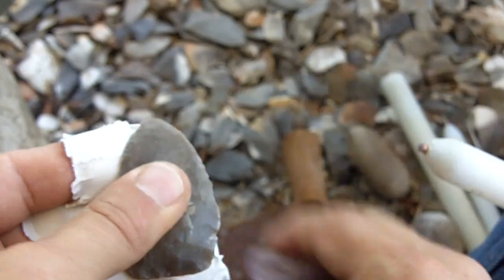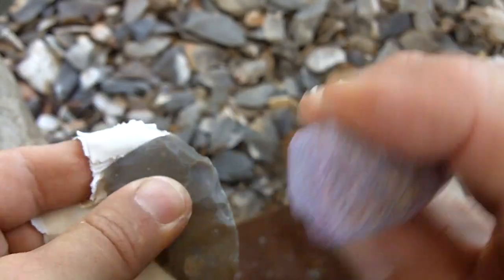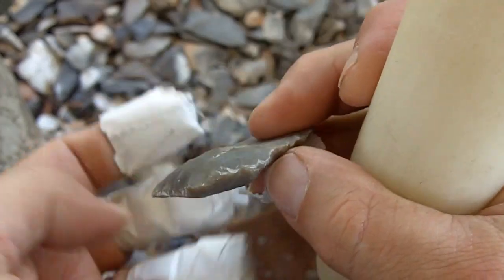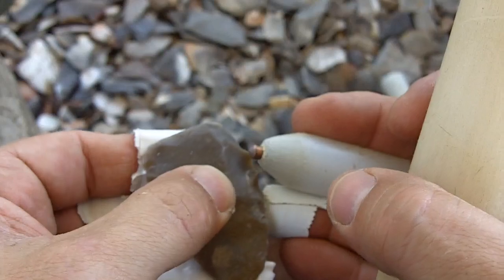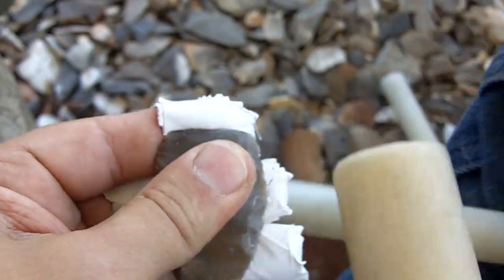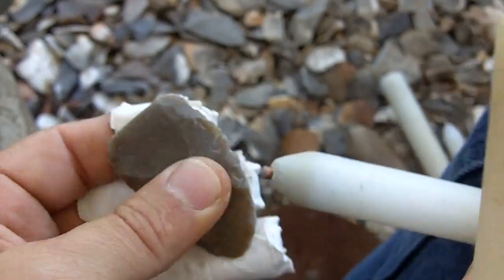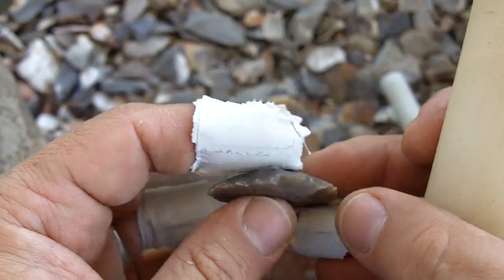Stage one is the shape — the perimeter shape. There are terms for that: these are the margins or the edges. Technically it's edge work, working on the margins. Right now what I'm doing is shaping the perimeter and sending a few flakes in to reduce that mass more.